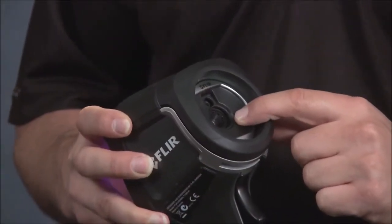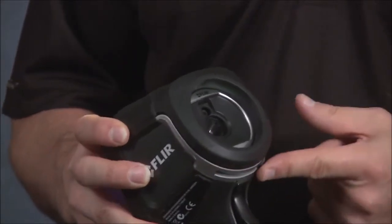The E4 has a solid 80 by 60 pixel thermal detector with a fixed focus 45-degree lens, giving you a nice wide field of view. With the camera up and running, all you need to do is flip open the cover and you're basically ready for on-the-spot thermal inspections.